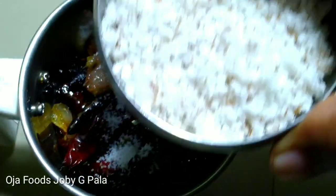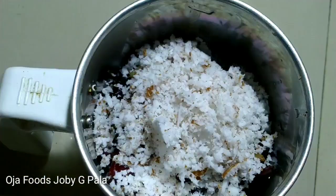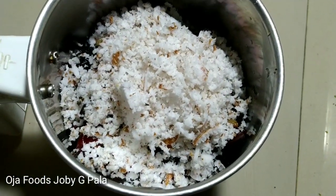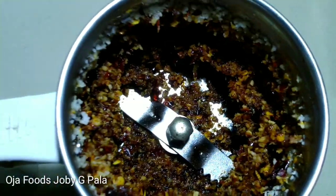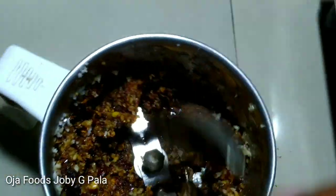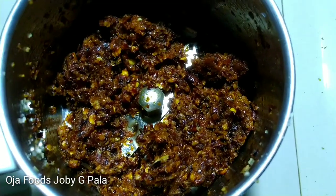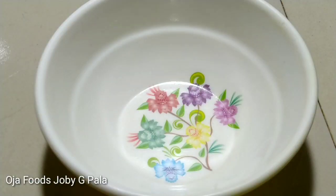Now we'll pour it. We need to have a mixer for 5 seconds. I have to use the mixer for 1 second. We have to be ready and get the mixer.